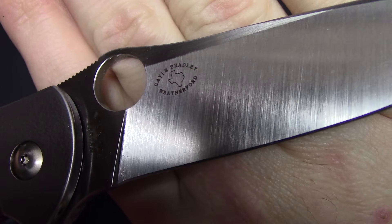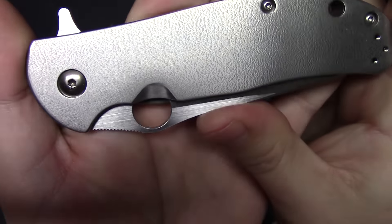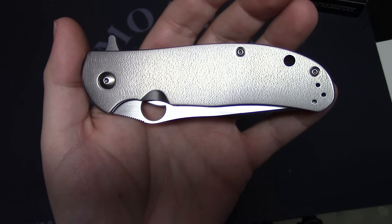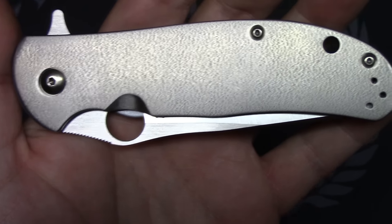This is just a first impressions video. Came in the typical Spyderco box — made in Taichung. Let's give it a closer look. I want to show you guys the texturing on the titanium. It's very cool — it's an orange peel finish you see on a lot of custom knives, but very cool to see it done on a production knife. It gives it a really almost satin type finish.